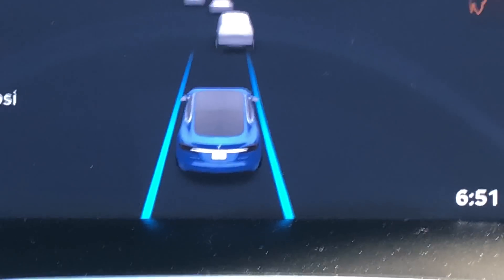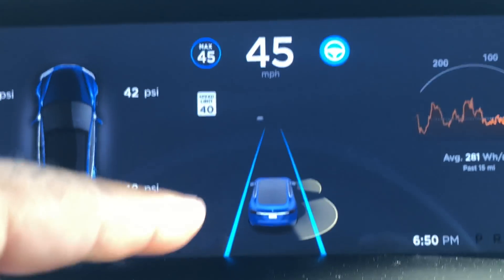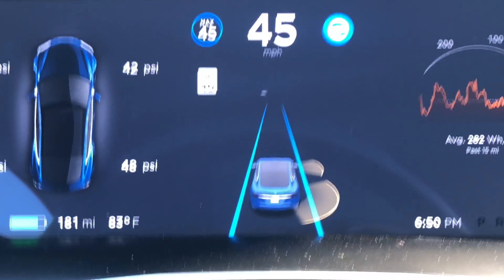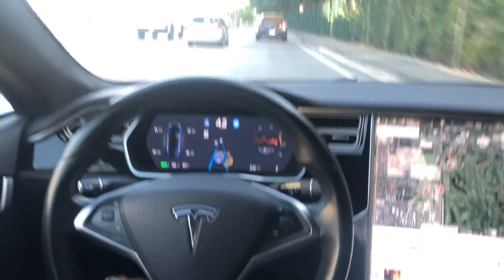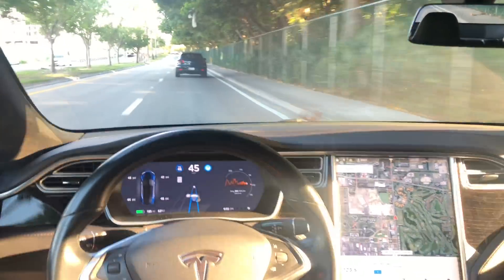You see? Cool. It just feels like I have a bigger car there, a little bit closer to you than before, a lot more detailed. Definitely. Very nice on the Autopilot.